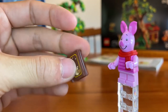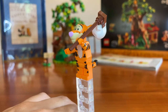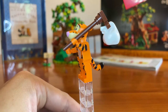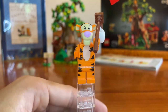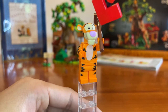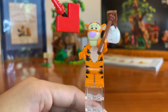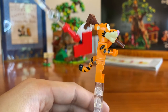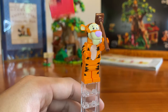Next up we have Tigger — T-I-double-G-er — and I think this is my favorite minifig for a couple of reasons. One, he has this little running-away-from-home sack on a stick, which you saw a lot in the Pooh Bear TV show. The face I think is the most accurate and most proportional minifig in the entire set — classic pink nose, smile, great eyebrows. I love the stripes on the arms, torso, and legs. He also comes with a really cool bendable tail piece that fits between the legs of the torso, which really brings him to life.